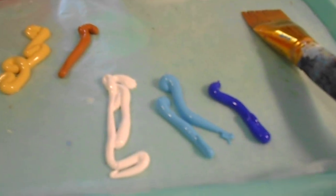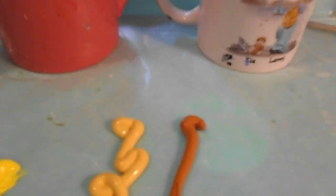Right now I have dark blue, light blue, white, and I have some like a gold, a brown, and some yellow.